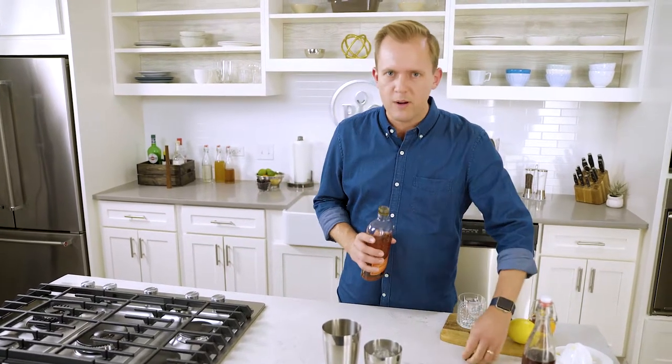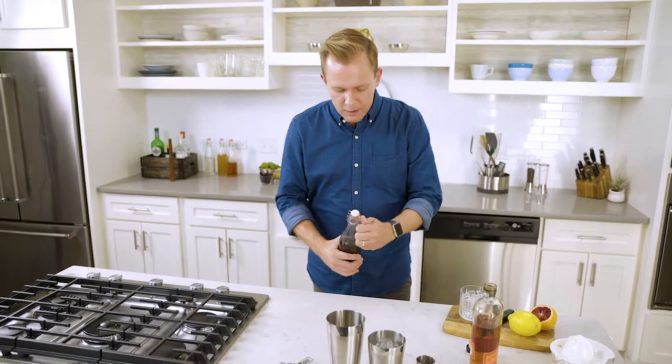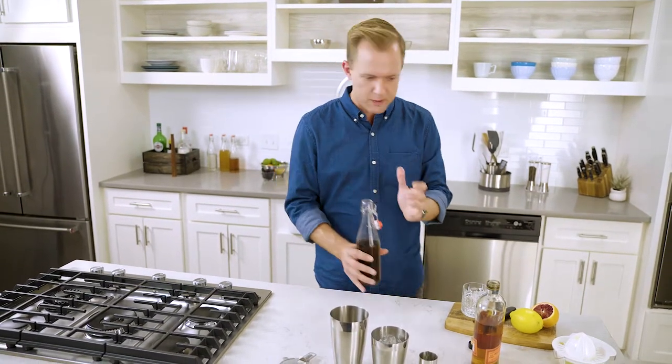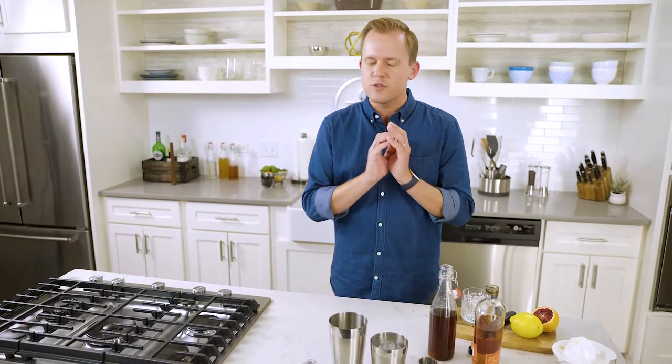To start things off, let's make a really simple cocktail and change just one thing. For a whiskey sour, there are two parts whiskey, one part lemon juice, and one part simple syrup. But instead of using just plain simple syrup, I'm going to use that brown sugar simple syrup that I steeped with cinnamon, star anise, and clove. It's going to make everything so much better.